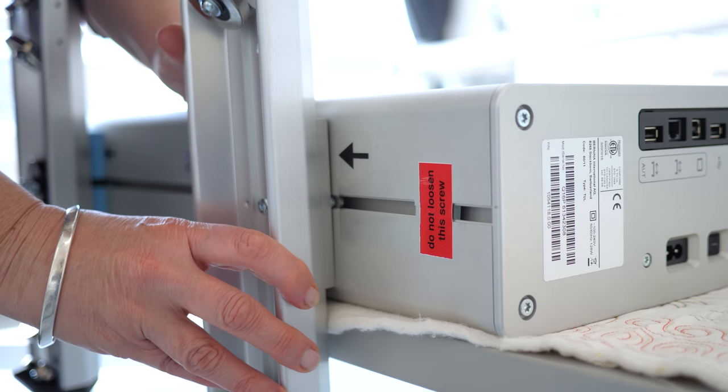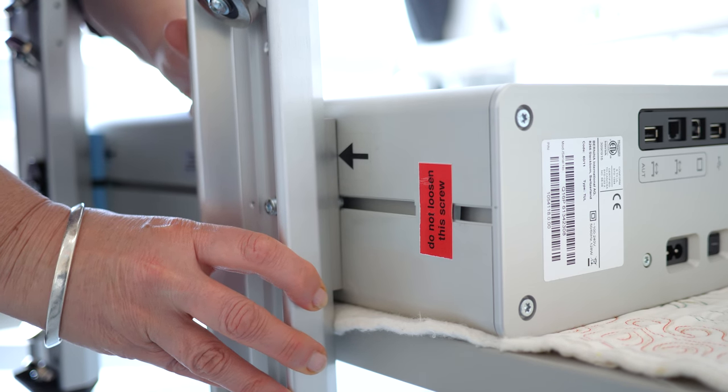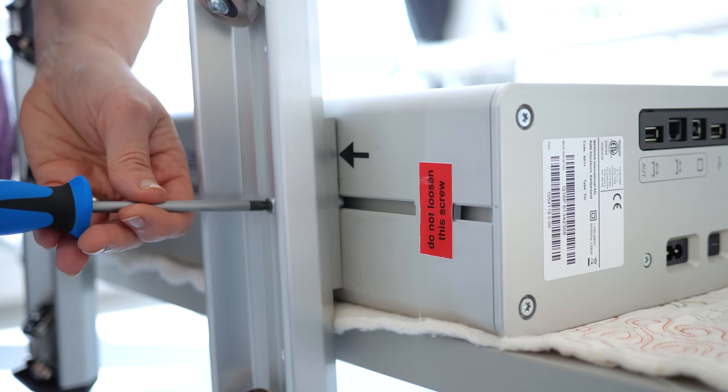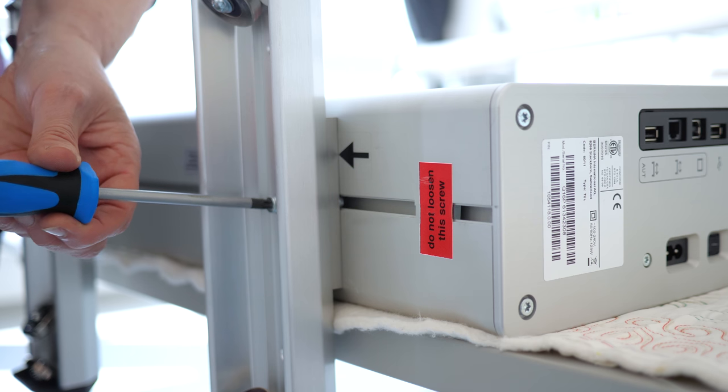Like we did for the front top carrier, move now the rear top carrier so the edge of the aluminium plate touches the tip of the printed arrow. Don't forget to tighten the screw now.